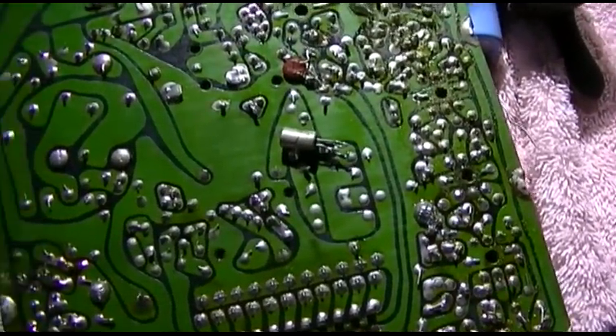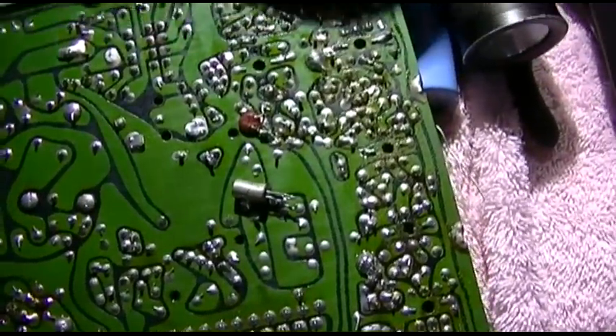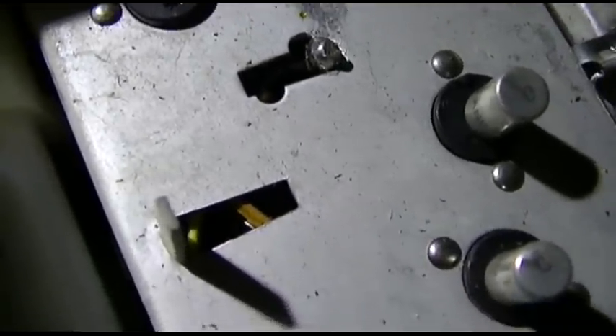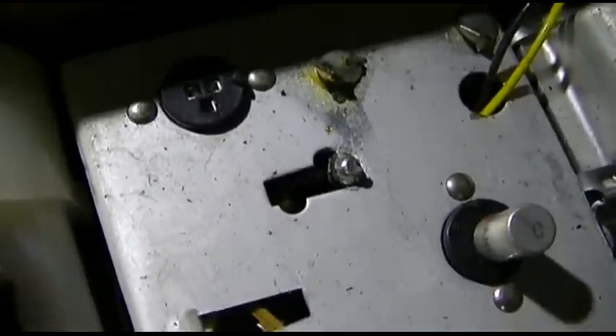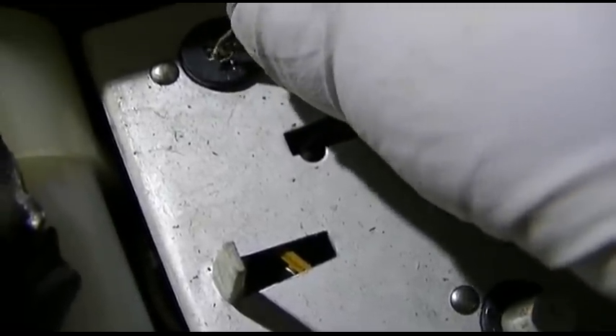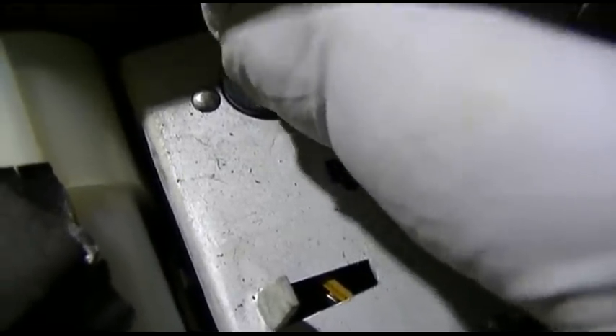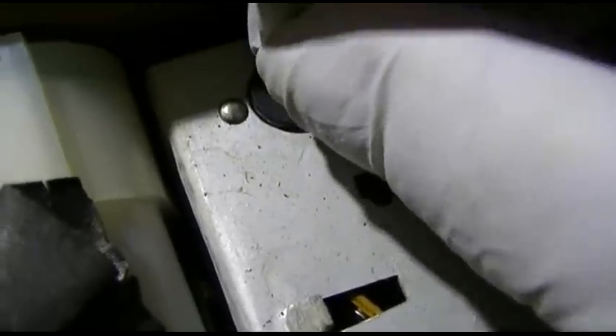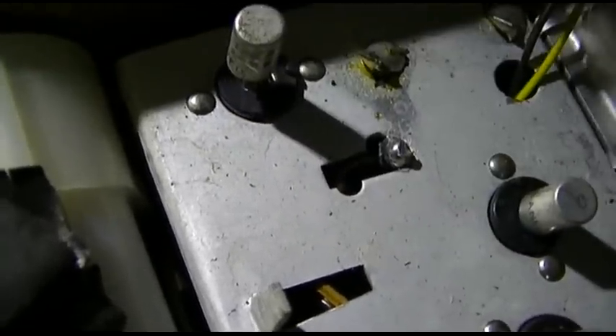Okay, so here we go. We've got — that's the one that's out. Here's the driver. This is live; I have no idea what's going to happen here. Oh — hear the hiss?